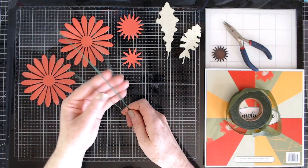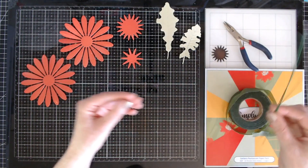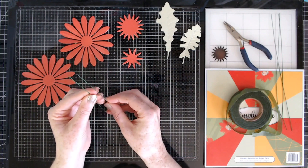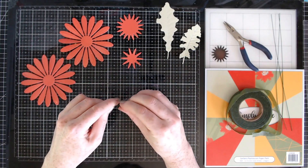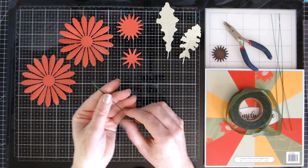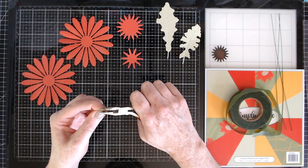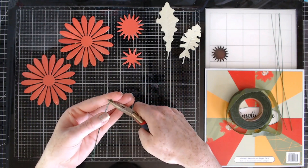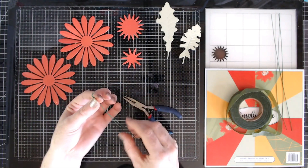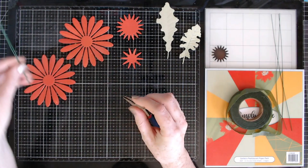You'll also need some florist wire - this one is green but you can just use the silver type, that's absolutely fine. First off I'm going to take the wire and fold it in half to make a little loop at the top. Then I'll take my pliers and squeeze it to make a smaller loop, and then fold it over to make a bend - it should look something like that. Then I'm going to set that aside.